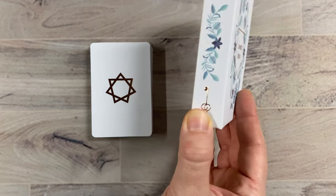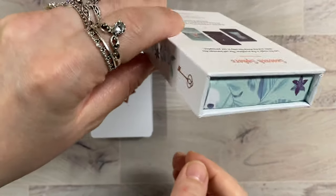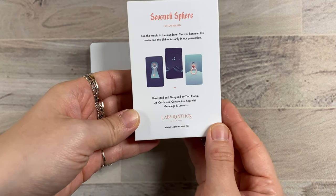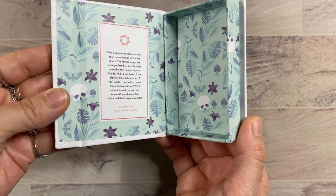Here's the box and you can see the side detail — there's the bottom, the top, the side. Here's the back of the box. Really, the attention to detail with every element of this deck is just out of this world.